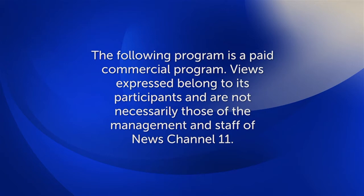The following program is a paid commercial program. Views expressed belong to its participants and are not necessarily those of the management and staff of News Channel 11.